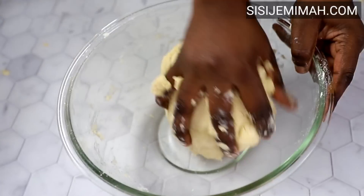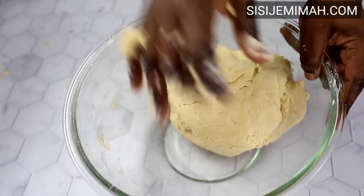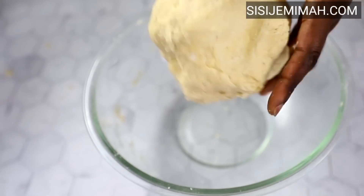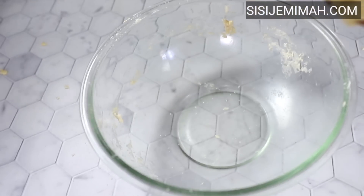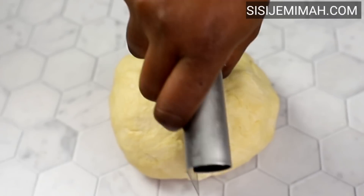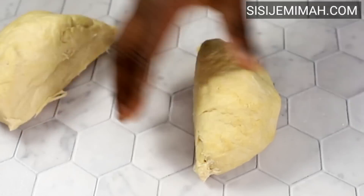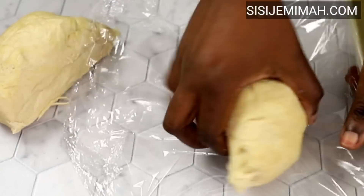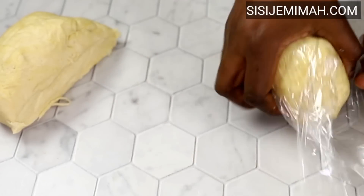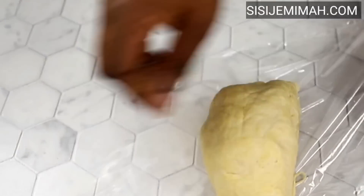After adding the water, I'll combine thoroughly until I get a firm, non-sticky dough. Once achieved, I'll divide it into two — this makes it more manageable when it's time to roll. I'll cover each one with cling film and leave to rest for about 30 minutes so the gluten in the dough can relax, making it much easier to roll.